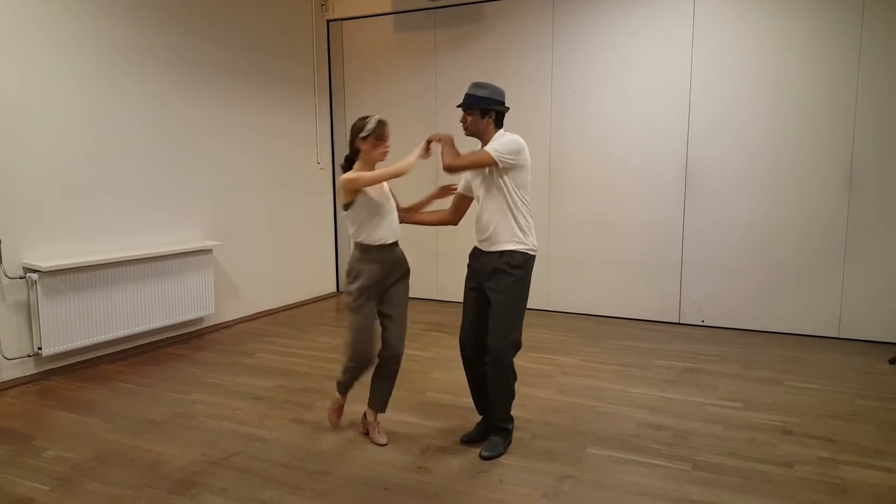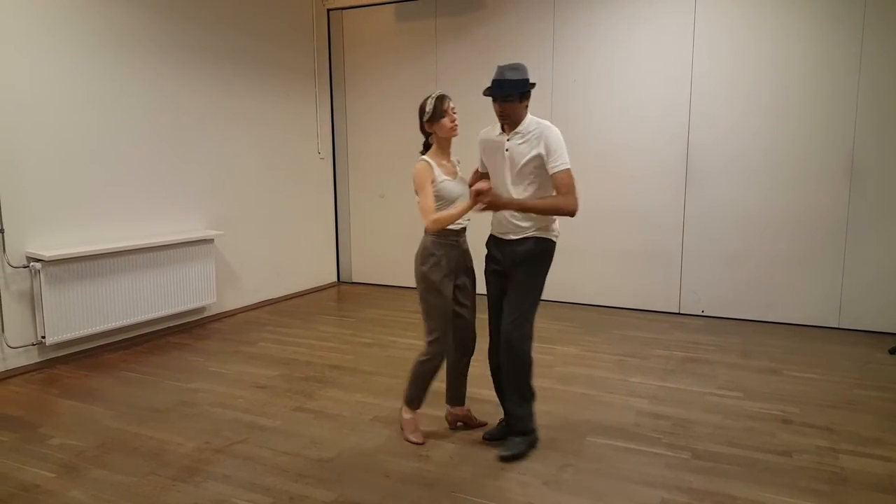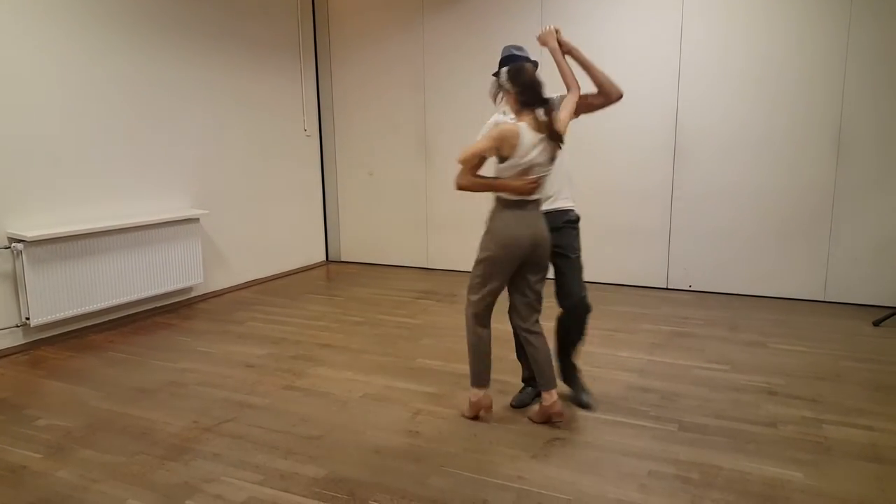Start from here. One, two, three, four, five. One, two, three, four, five.